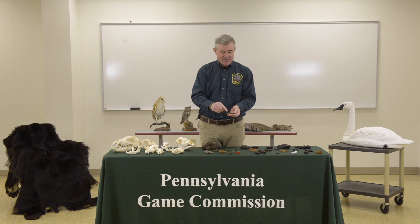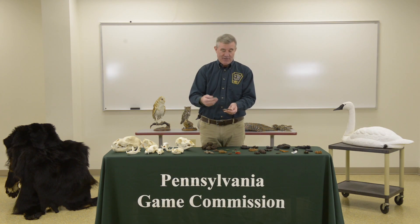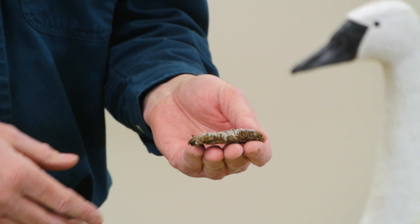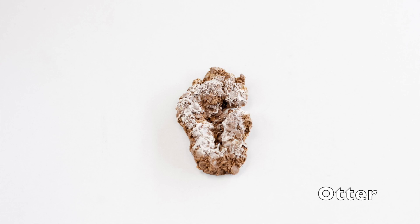This particular scat is kind of flattened with no real shape to it, but it's got a lot of white on it — that's supposed to represent scales. So the identifying feature here is scales. If it has scales from fish or crayfish, there's a really good chance this would be otter scat. If you see rubber scat that has a lot of scales in it, the answer would be otter, because that's normally what you find in a lot of otter scat.